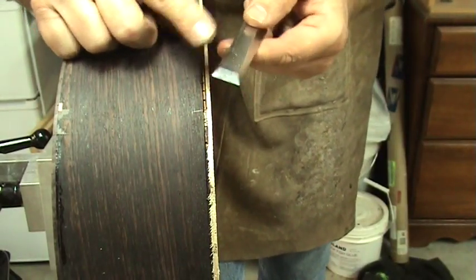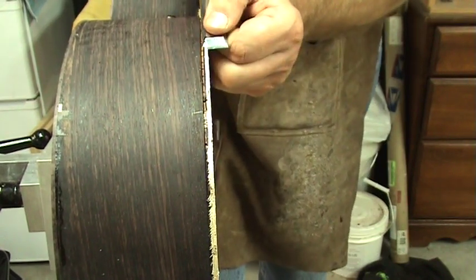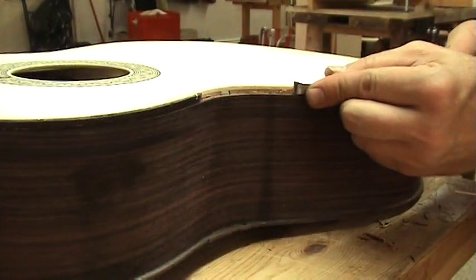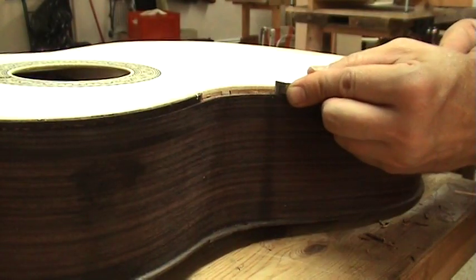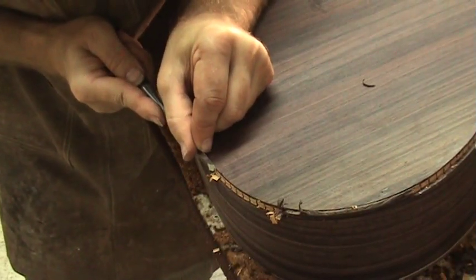Once this is done, I get out my chisel and go to work. Since I used the Grammel to mark the depth and width of the channels, it is very easy to remove the material. Go slow and take your time. There is no need to rush things. It really is as easy as I am making it look here.